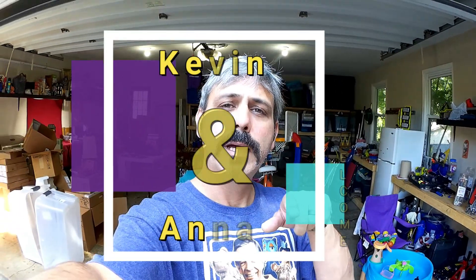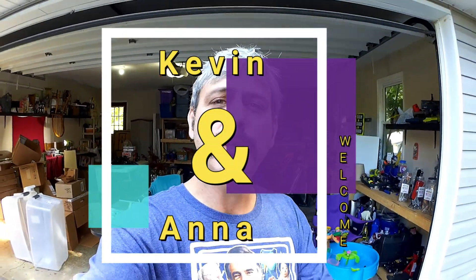Good morning, my little YouTubers. It's Kevin on the Kevin and Anna Show. Today is Saturday, July 25th. And I've got some interesting things to show you today.